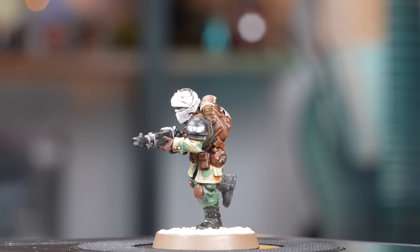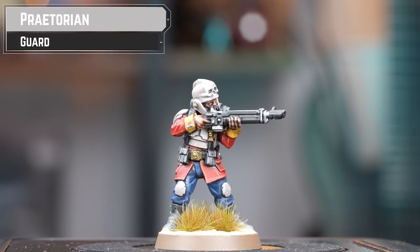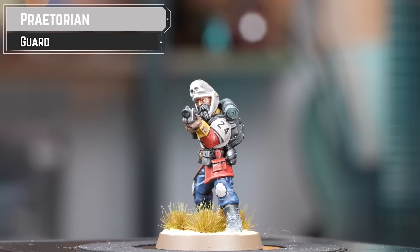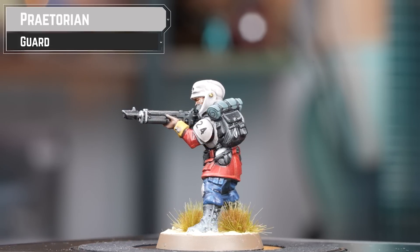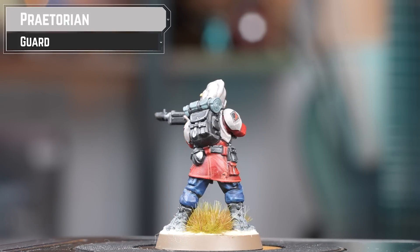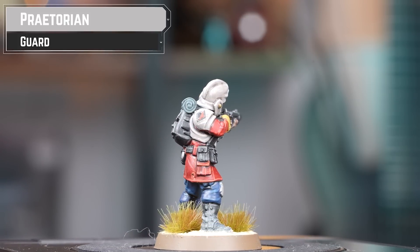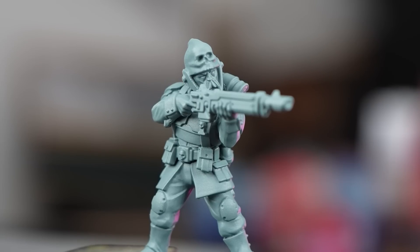With our Talarn Desert Raider done, we're moving on to the mighty Praetorian Guard. Praetoria is a heavily populated hive world. Imperial Guard regiments raised on Praetoria are renowned for their iron discipline and bravery even in the face of the most overwhelming odds. Through fearsome training and draconian punishments for the most minor infringements, they produce troops that are ferocious on the attack as they are determined in defence.